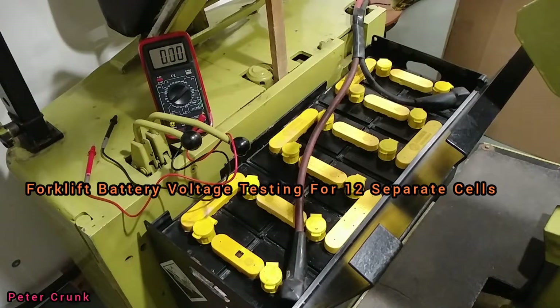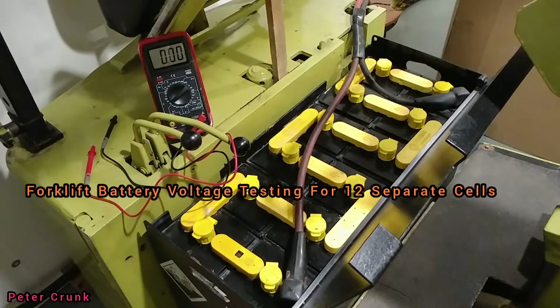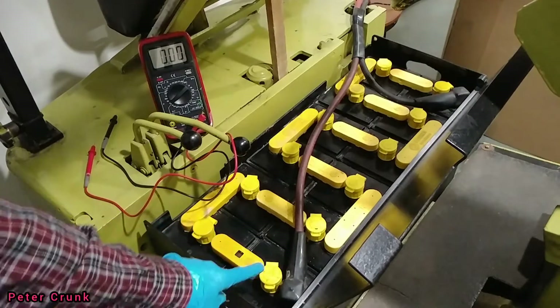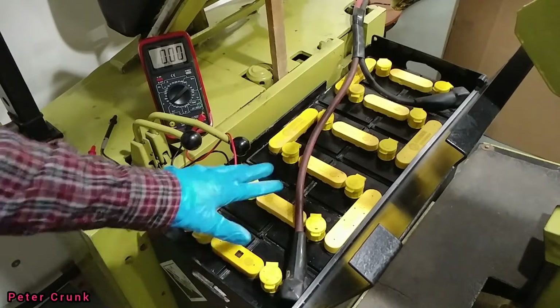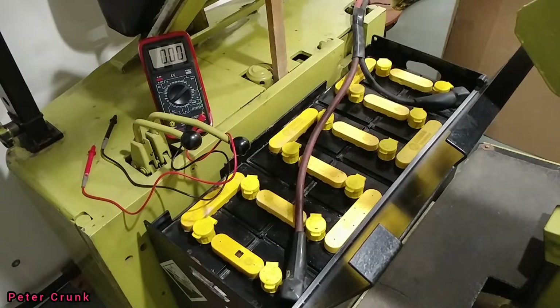Welcome back to HHO Gas Technology. Today we're going to be talking about charging the Hilo battery forklift. Each battery cell is 2 volts, so we have 12 cells that makes 24 volts for this Hilo to work.